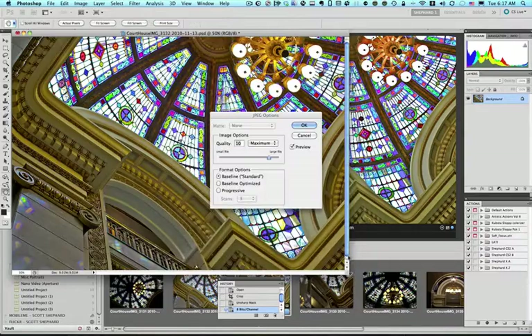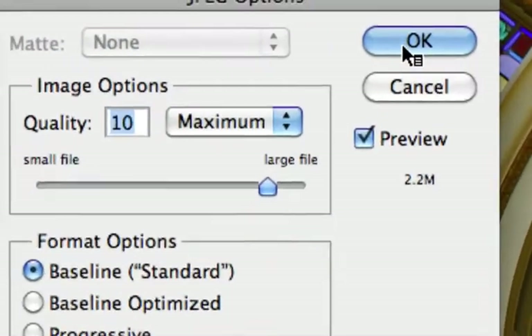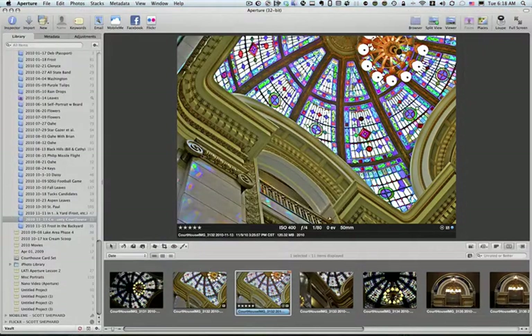Click Save. The last choice here is Image Options — I'm going to set the quality to 10. 12 is the largest, but the printers at White House Custom Color cannot distinguish between 10 and 12, and there is a substantial size difference: 2.2 megabytes compared to 4.4 — so it's half the size but the print quality will be identical. I'll click OK, then Close. I have now sized and saved my picture in a format I can send to White House Custom Color. I'll show you how that's done in another tutorial.